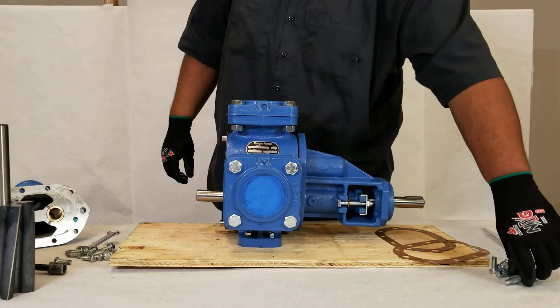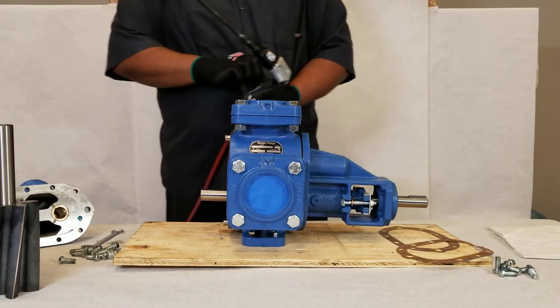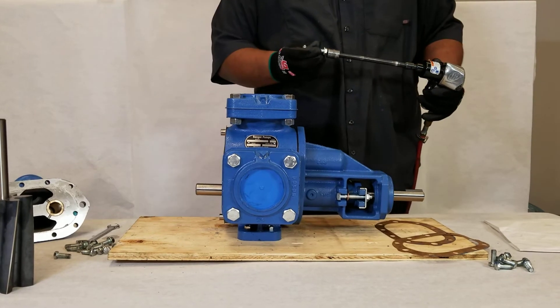He will now install the bolts. These are torqued anywhere from 18 to 20 foot-pounds.